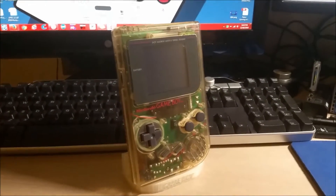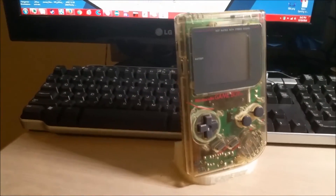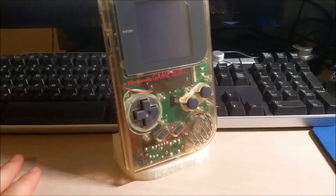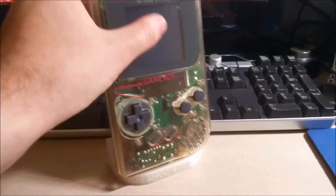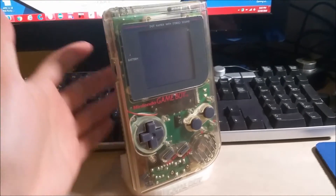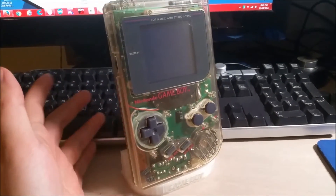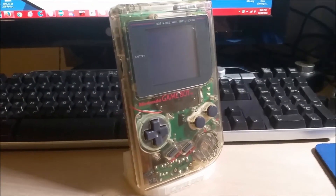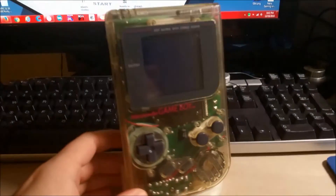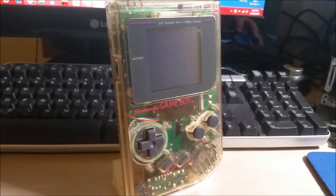Hey there YouTube, this is sgm4306 back with another episode of repair slash modification. I'm going to dispense with the pleasantries on this series of videos and try to edit down the video so you don't have to watch the many hours I spent working on this. So this is the completed Game Boy that I demoed in the previous intro video, and I'll be doing a four-part series demonstrating the different steps I had to take to complete this unit.